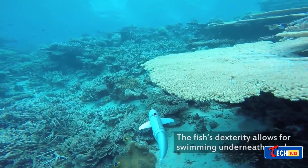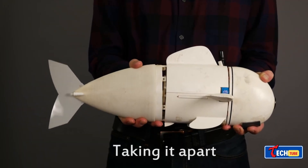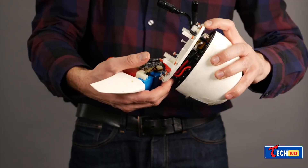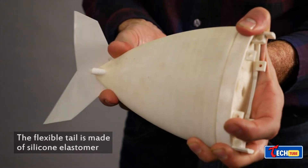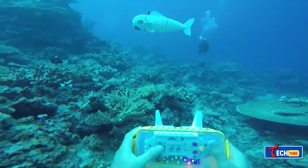MIT RoboTuna: Emulating the Pacific Bluefin Tuna, MIT's robotic fish explores underwater depths, aiming to address challenges related to power efficiency and prolonged functionality. The project aims to develop compact robotic submarines for tasks such as contaminant detection and seed mapping.